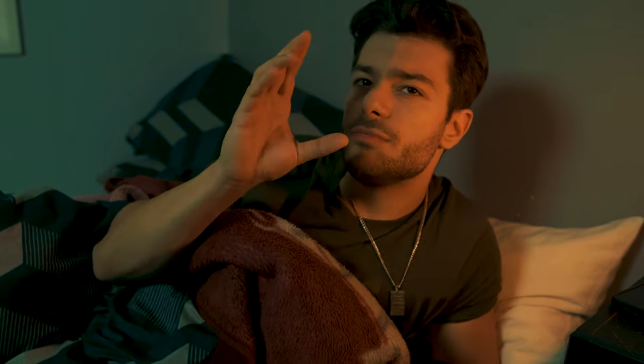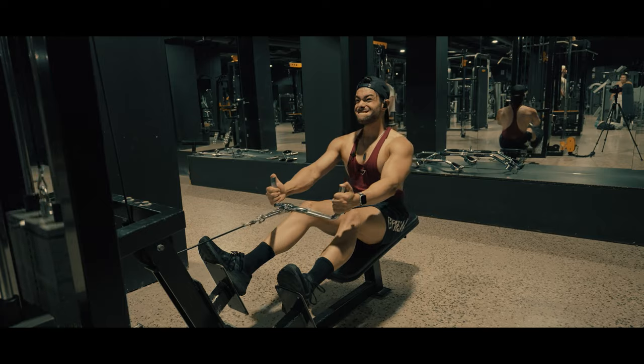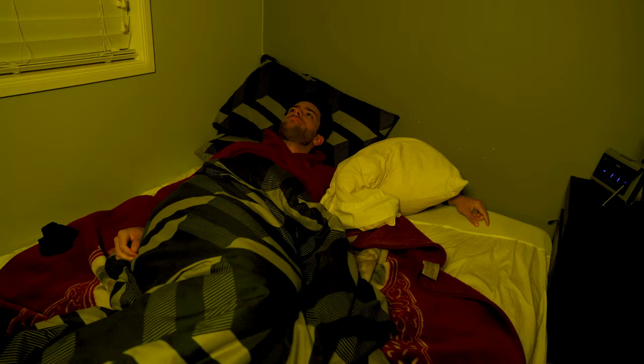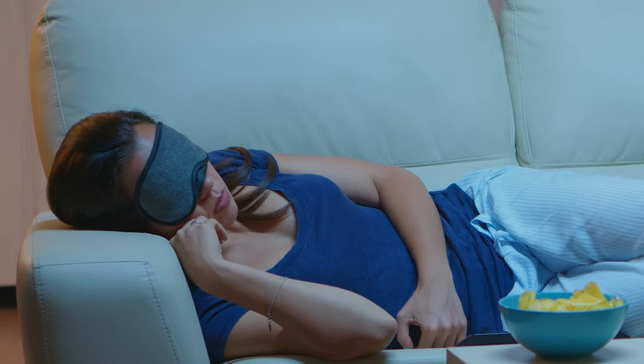First, let me give you some context on how I stumbled across sleeping masks. I started using them because I wanted to wake up early, go to the gym, and start my day right — which meant going to sleep early. The issue was daylight savings in Australia during summer; trying to sleep in a bright environment when the sun goes down past nine o'clock was close to impossible. So I found a sleeping mask — a common hotel-style one.